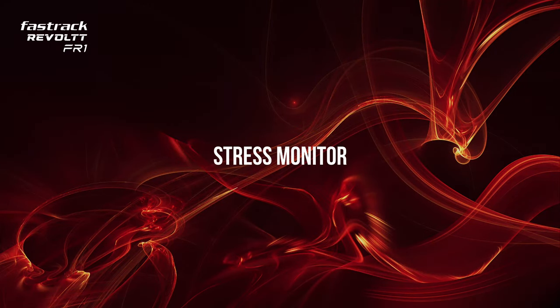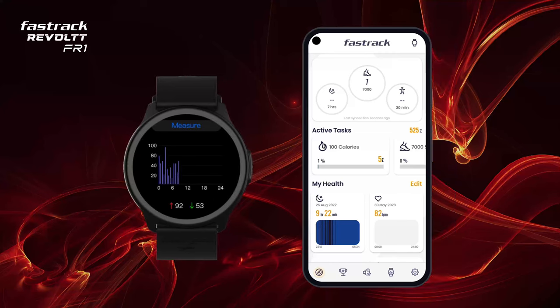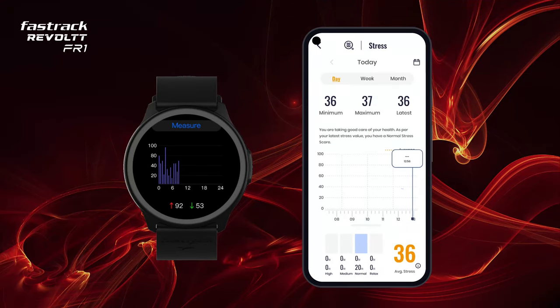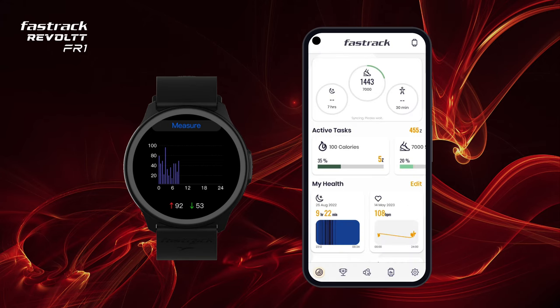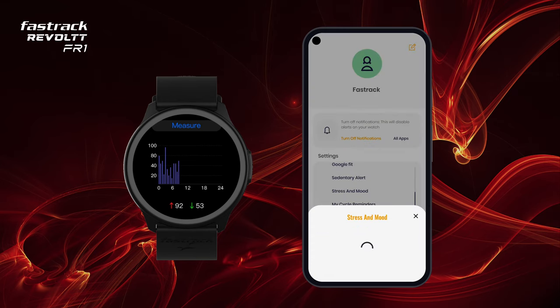Stress Monitor. Track your stress levels using this feature, which can help you control your stress. View your detailed stress levels on the app. You can also turn on auto-stress from the app settings to view 24-hour measurements.